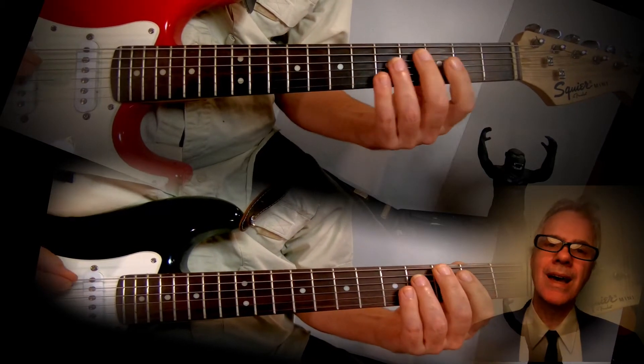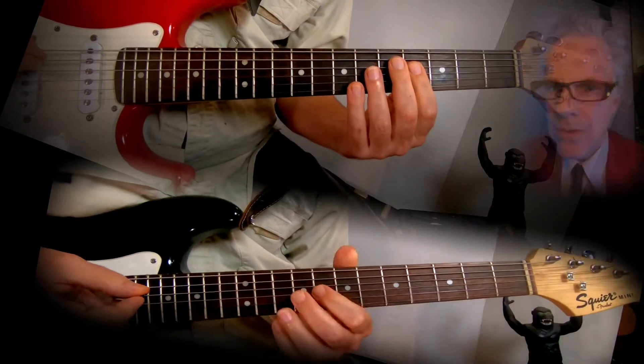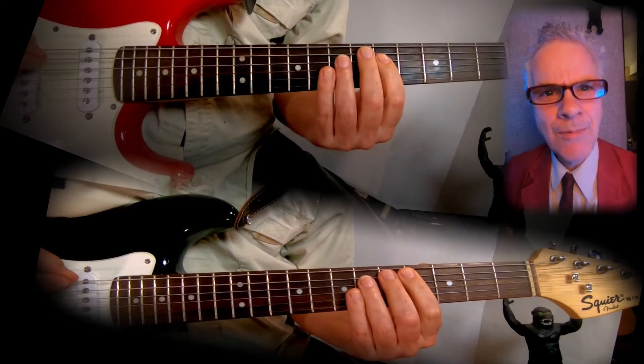Hard bread, hard bread, yeah hard bread guitars. What's a hard bread guitar?